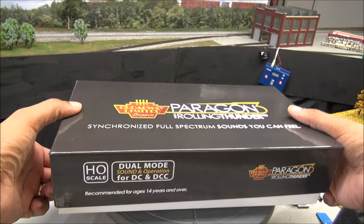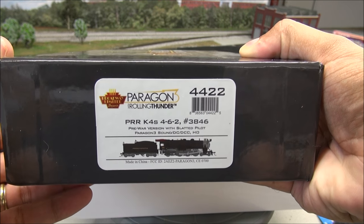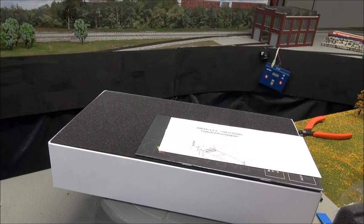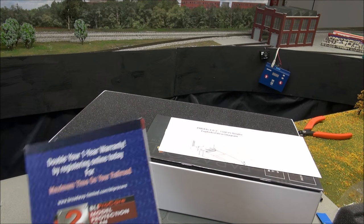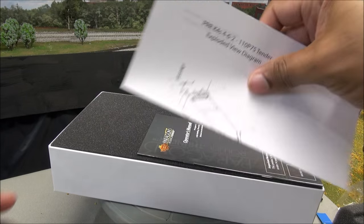As usual, we start with the unboxing. Paragon 3 box, nice gloss finish. On the end there's the item number and some information if you need to pause and take a look. Broadway Limited has a two-year warranty if you sign up online, which is very, very rare in this industry.